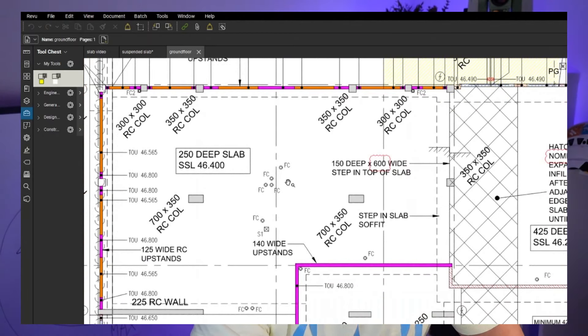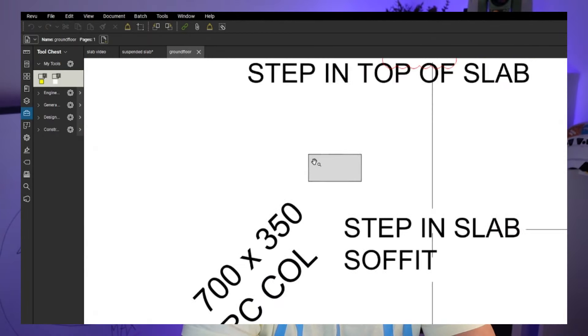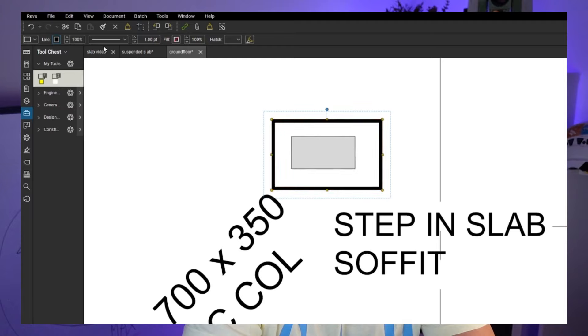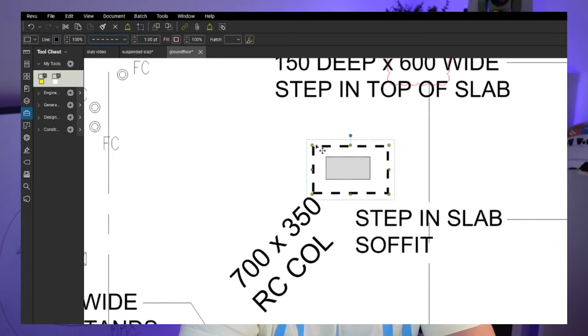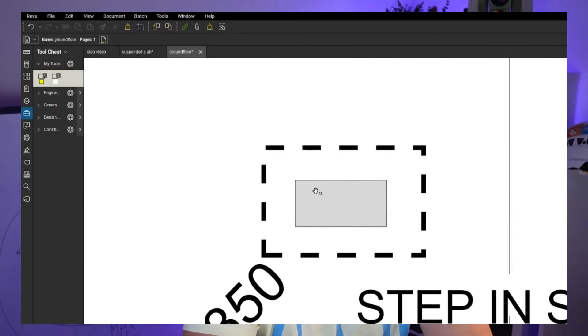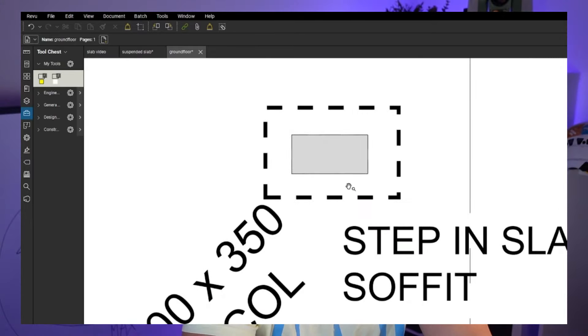On some drawings you can actually find something like a column head — it'll be shown as a dashed line, meaning there is a column head. We're going to be pouring the column to the bottom of the column head, as the column head itself will be formed later when we're decking for the next level. Make sure we're pouring to the bottom of the head plus that 20mm.